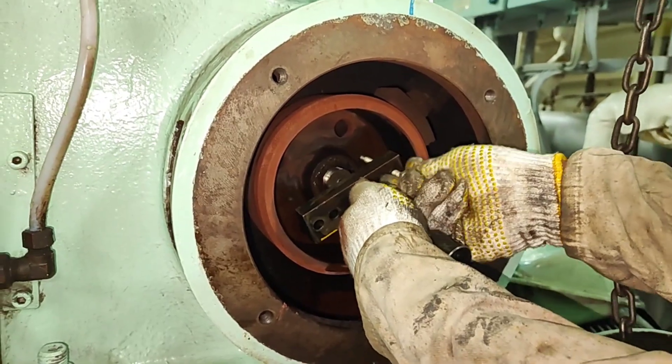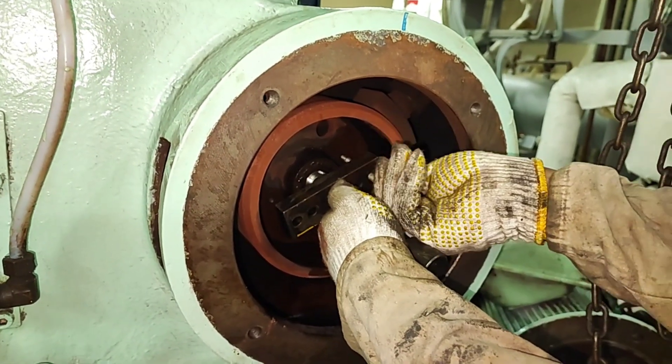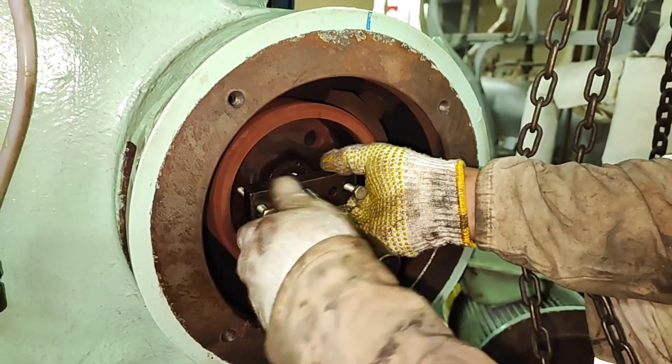Pull out the friction pulley using jack 5, bolt 811, push bolt 819, and handle 803. Check to ensure that the brakes are free.